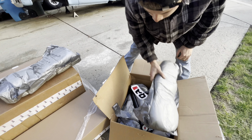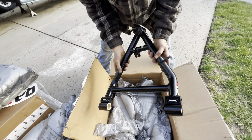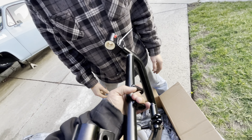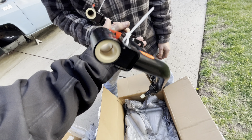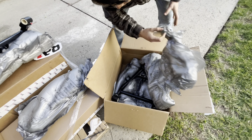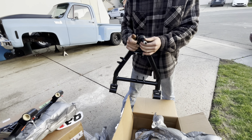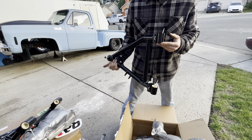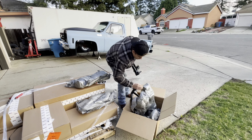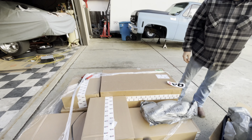That's the lower. That's a Delrin bushing — way lighter than stock. You can even see how light it is on video. It's beefy too. These are the lower control arms and they are badass — really nice pieces.